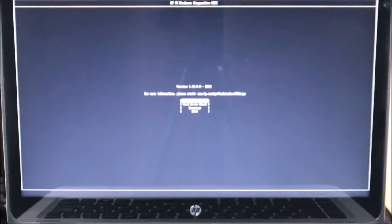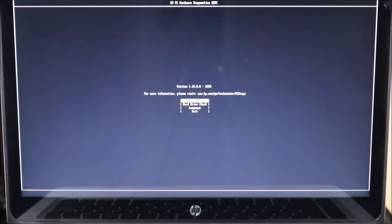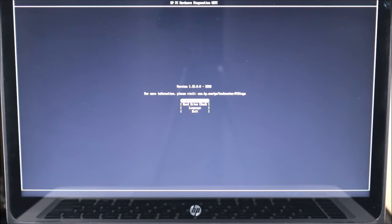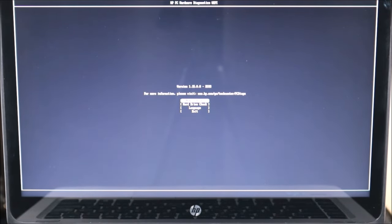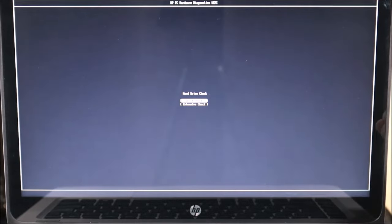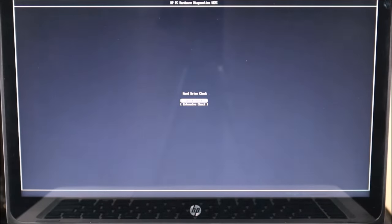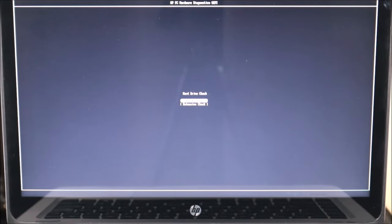Many of you will have a screen showing a memory test, a hard drive check, and language or exit options. You'll see Hard Drive Check, Storage Check, or variations like Short DST or Long DST — try running the short scan first. I'm going to go to Hard Drive Check and hit Enter. Here I see the option for quick or extensive — I generally just run the quick scan. If your hard drive is bad, the quick scan will pick it up. I'll hit Enter on the quick scan and now it's starting the hard drive check.